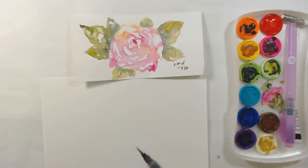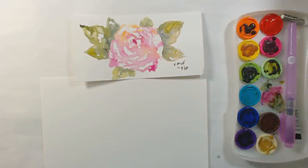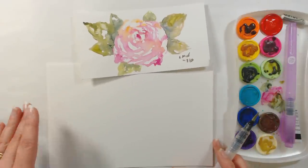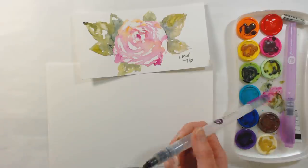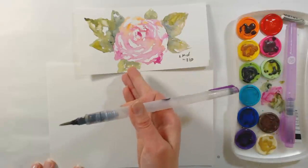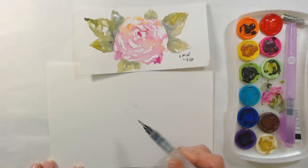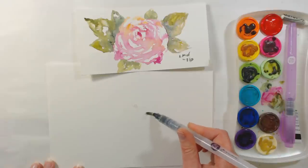Hi there, Lindsay here, the Frugal Crafter. Today we are going to do a kind of go-with-the-flow vintage rose. I'm using a water brush — this is a fun way to get used to using your water brush. The paints I'm using are the Core watercolors, and I'm using these because that's what I did this little sketch with when I was out house sitting. They had this very similar pattern on their patio furniture — a vintage rose type of pattern — and I thought it was really pretty.